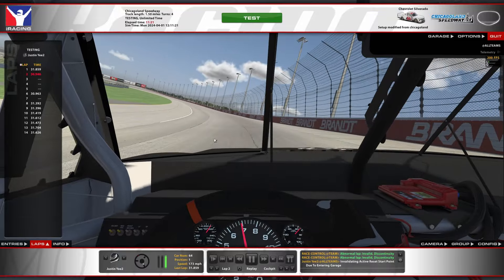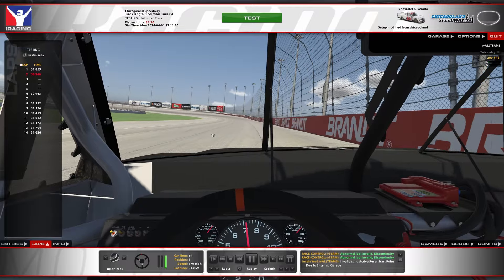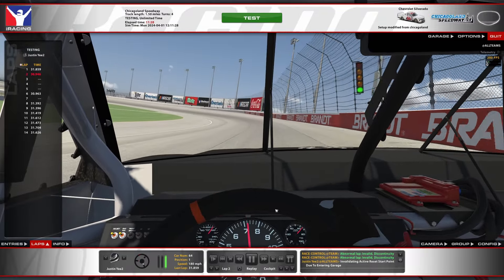So mess around with that, but there's not much to say — it's full throttle and it's very easy to control. Turns 3 and 4 are a little bit harder to control, so we'll take a look at that more in depth here.